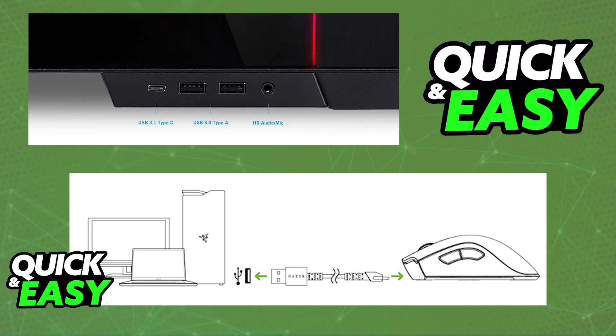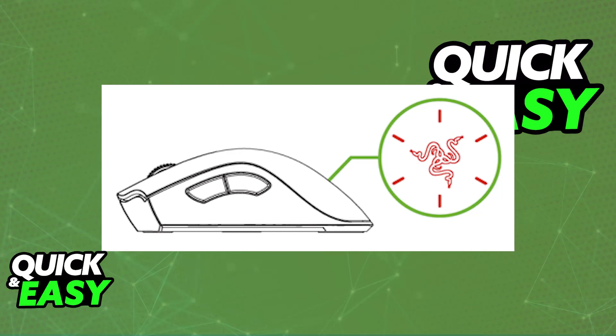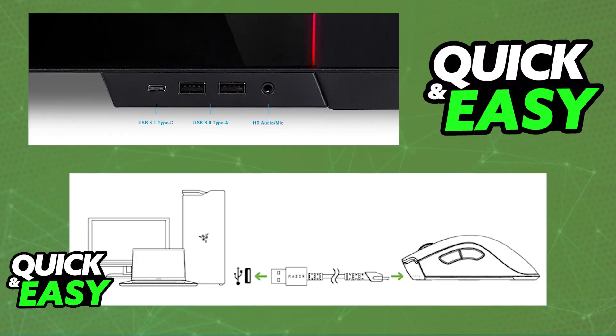Immediately upon connecting the mouse to the computer, it is going to begin charging. You will be able to tell the battery level by the LED indicator on the mouse. The Razer logo will start flashing red to indicate that it is low on battery, and as soon as you connect it to a suitable USB power source, it will begin charging right away.